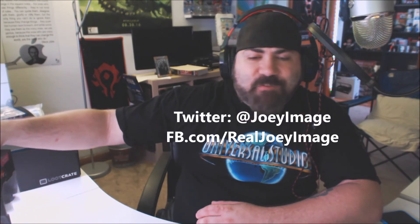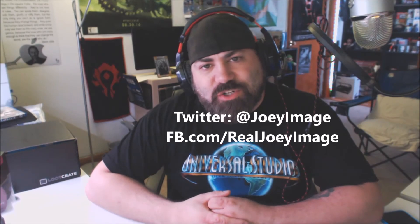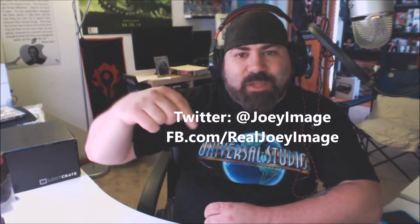To wrap this up, I definitely recommend these. I'll link them below — two links: one from the Amazon page and one from the Marvo website at marvo-tech.com. Check me out on Twitter at @JoeyImage and on Facebook at facebook.com/realjoeimage. Also check out prowrestlingtees.com/JoeyImage to buy a t-shirt. Thanks a lot for watching — the Marvo H8329 — I'll see you in my next video.